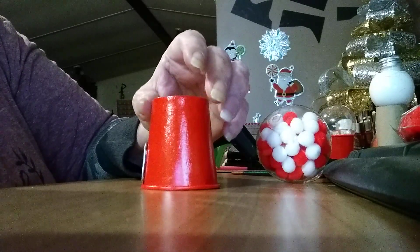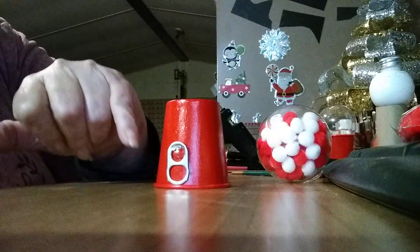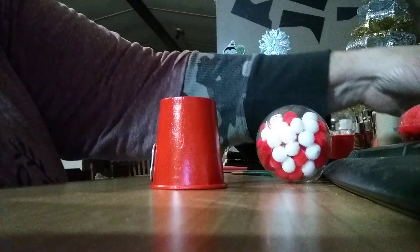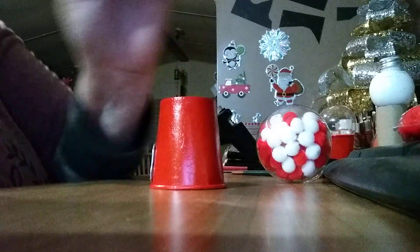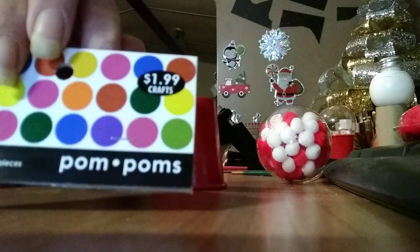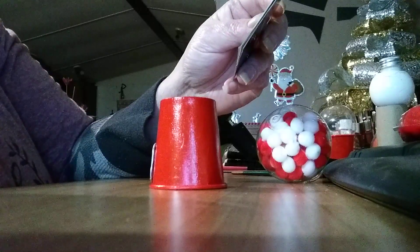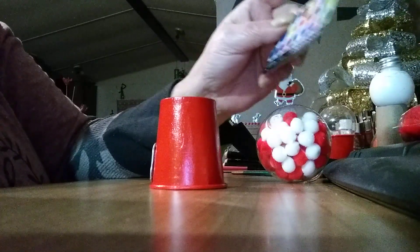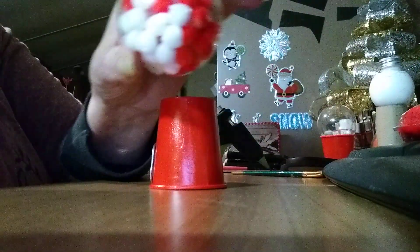All I did was take and paint the cup red — y'all can see that. I only have one of these tabs because I don't drink canned drinks. The pom-poms I get at Hobby Lobby when they're 50% off. I bought these last year; they were $1.99, so half off I got them for $1. These are 0.25 inch, and you get 150 to a pack. I filled mine up with red and white, which I thought was cute.